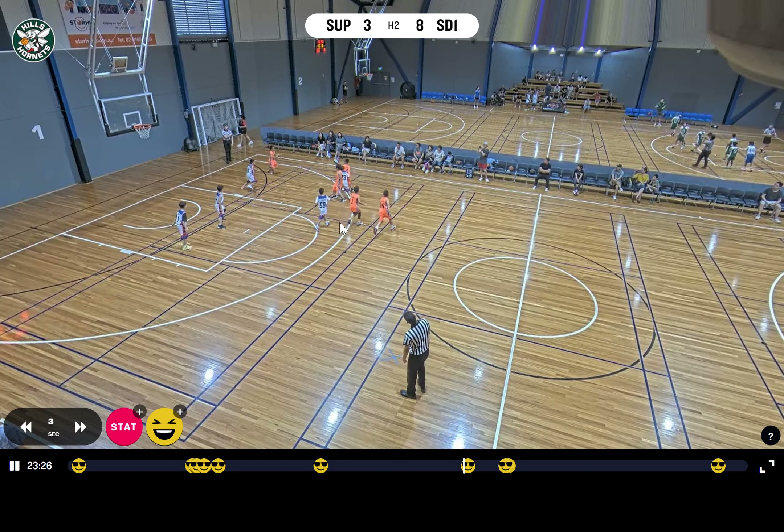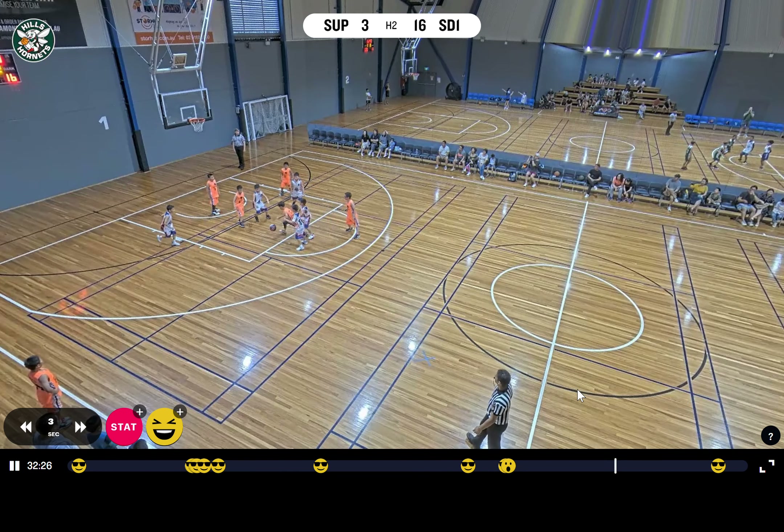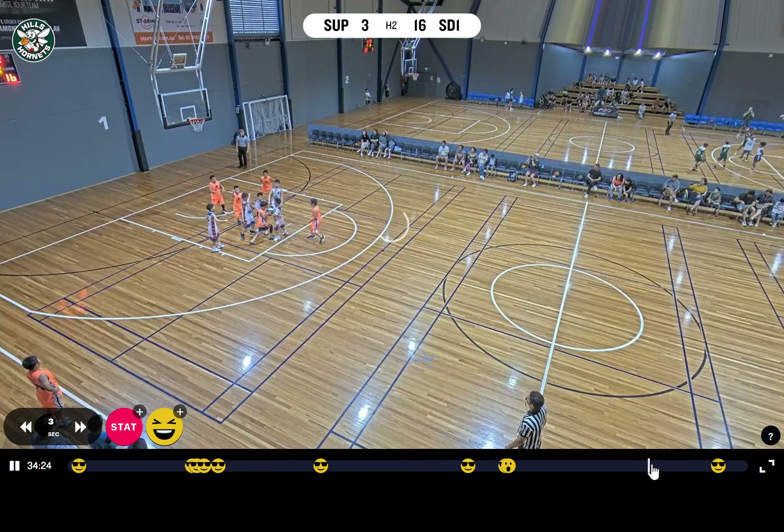That was actually lucky that they missed. There was a point in the game where the guy double dribbled and only I could see it — I don't know why no one else noticed. I'm going to show you that part of the game.